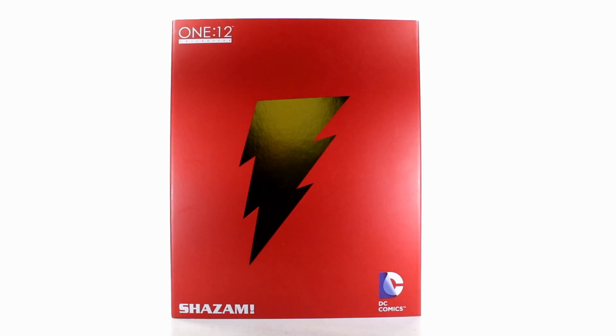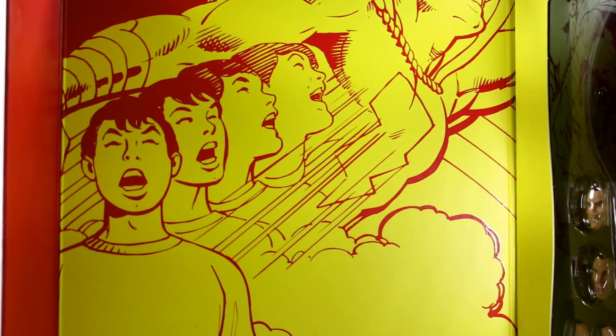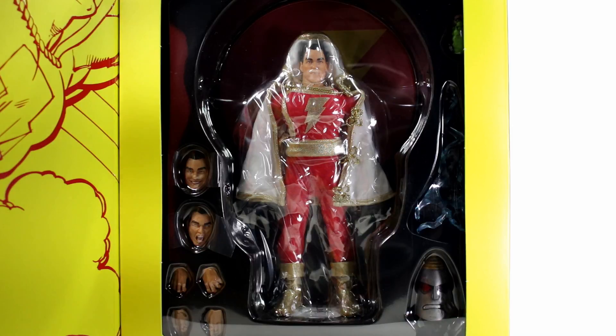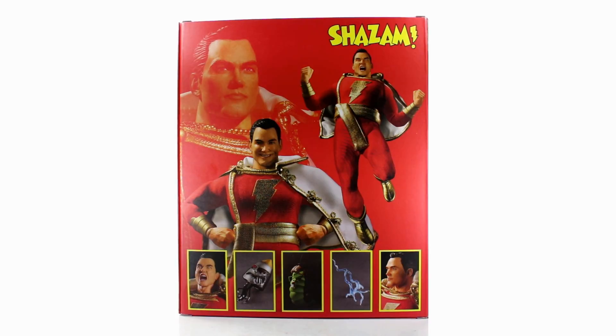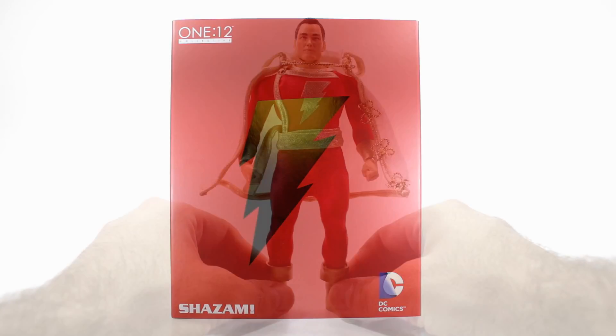Here's a quick look at the front of the box — it's really simple, just red with the Shazam logo in the middle. You've got DC Comics at the bottom, Shazam at the bottom, 1:12 Collective at the top. Once you open up the front cover you get some classic-looking artwork, which I really like. On the opposite side you get a look at the figure and most of his accessories, and on the back you get a couple of cool shots. I'm a big fan of the Mezco packaging — it looks nice, feels high quality, and it's collector friendly.